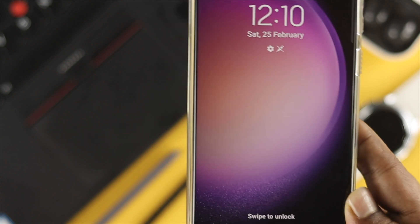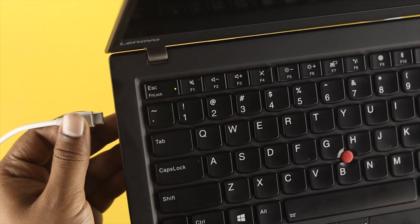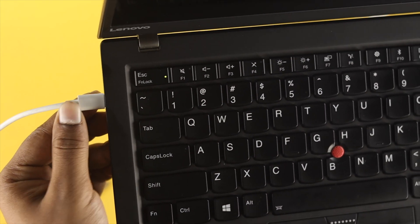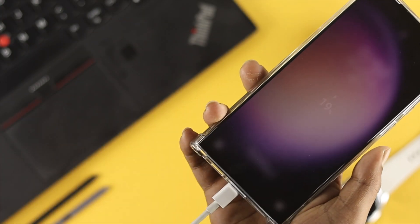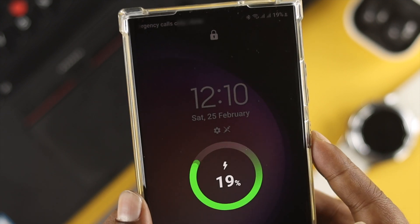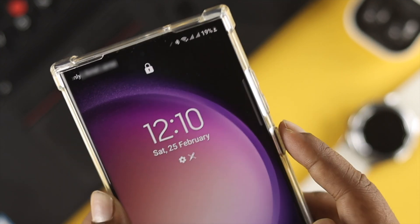To follow this process, you need a couple of things. First, you need your computer, and you need to plug a USB Type-C cable into the computer — the other end goes into your phone's charging port.